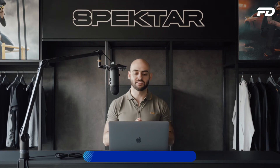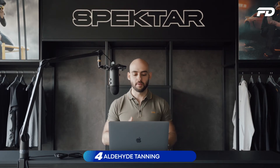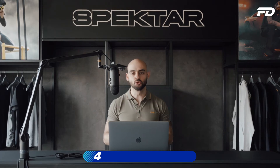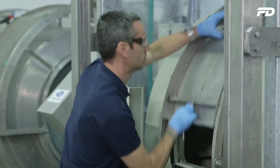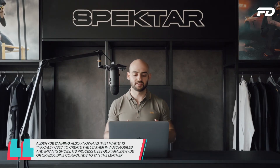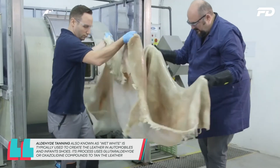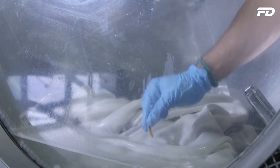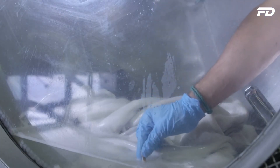Fourth on our list is aldehyde tanned leather, typically referred to as wet white. Aldehyde tanning is usually used for the interiors of automobiles — especially leather interiors — and for the creation of infant's shoes. This process involves the use of glutaraldehyde or oxazolidine, which are added to the hides or skins to turn them into leather.